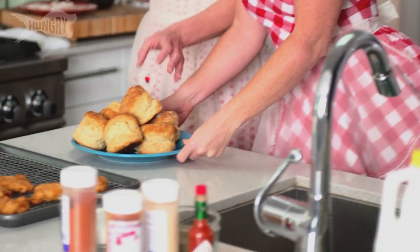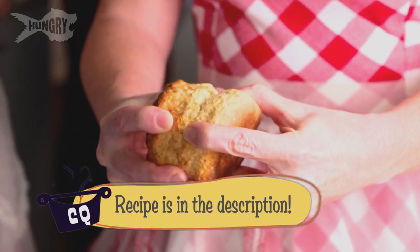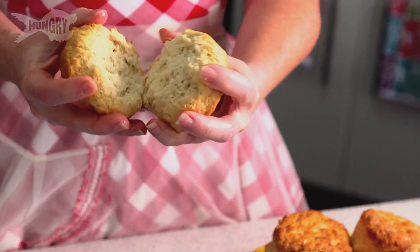A tidy kitchen is a happy kitchen. Look at these — they're beautiful. We are so talented. So I just tear them apart; you don't even need to cut them. We want these to be bite-sized, that's why we made the chicken bite-sized. It fits perfectly on your little biscuit.